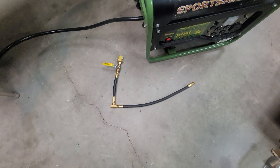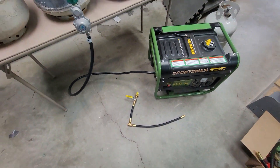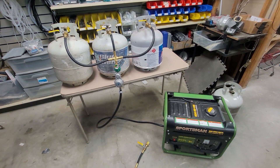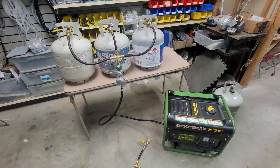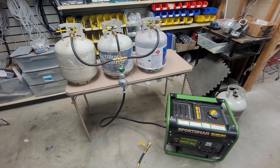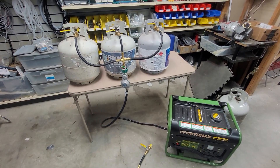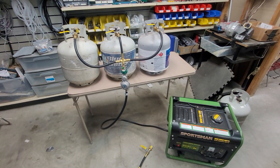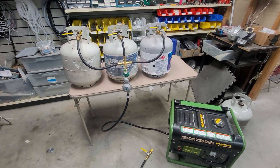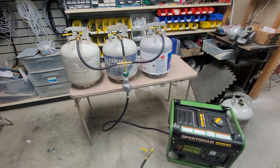If you go to our website propanemanifold.com and go under the shop tab, click add-a-tank, or if you're looking for the QCC series, go to GS gang series and then click under the regulator fitting to a QCC fitting. Please visit propanemanifold.com today if you are looking to harness more propane tanks. Thank you.